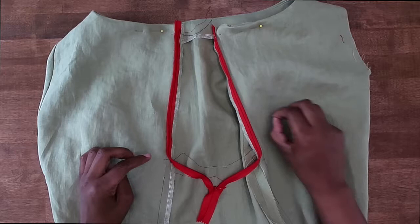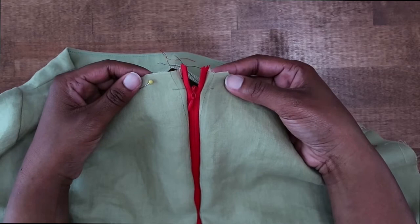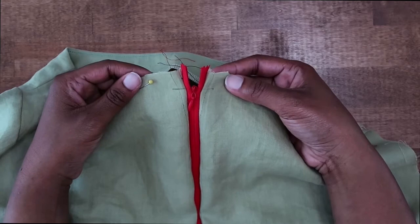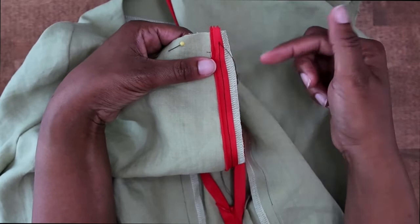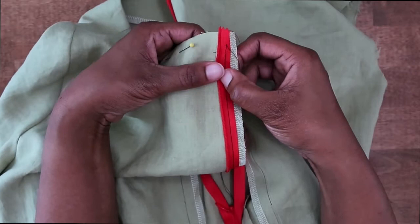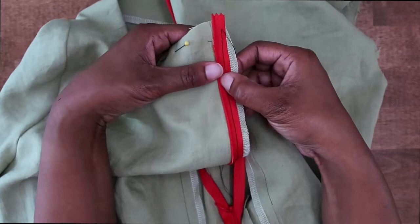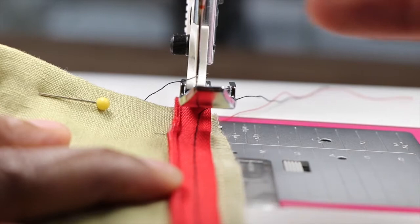With both sides of the zipper tape basted in place, I'm going to zip up my zipper and check to make sure the zipper stops are even at the top. Everything looks nice and even. So now we can go back to our sewing machine and do a permanent stitch — I'm going to go ahead and unzip this now. To do the permanent stitch, if your sewing machine has the ability to move your needle over, this is the time to do that, because we want to stitch right in the groove along the coils, pushing the coils to the side so we can stitch right beside it without stitching on the coil. We want to stitch as close to it as possible so that our zipper will be invisible.